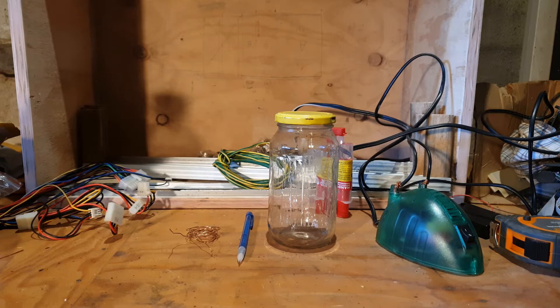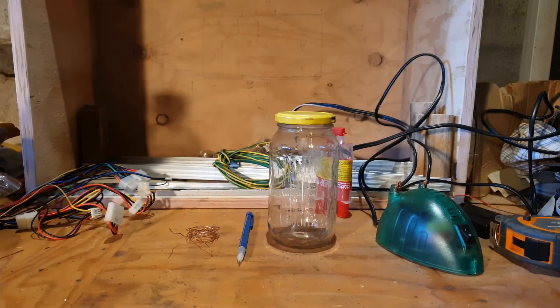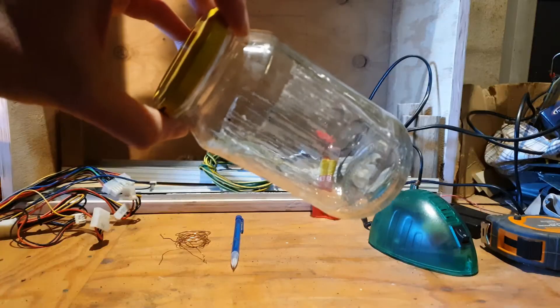Thomas Edison once said all you need to invent something is imagination and a pile of junk. Looking around here I can see I've got lots of junk, but as far as imagination goes, well, I might just copy someone. So in the spirit of Thomas Edison, I'm going to make a light bulb out of a glass jar.